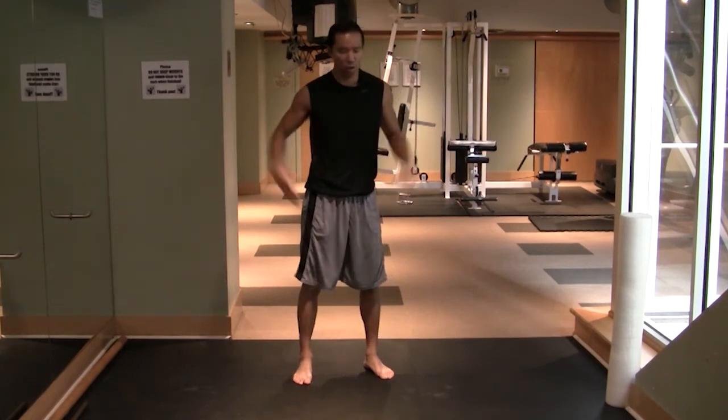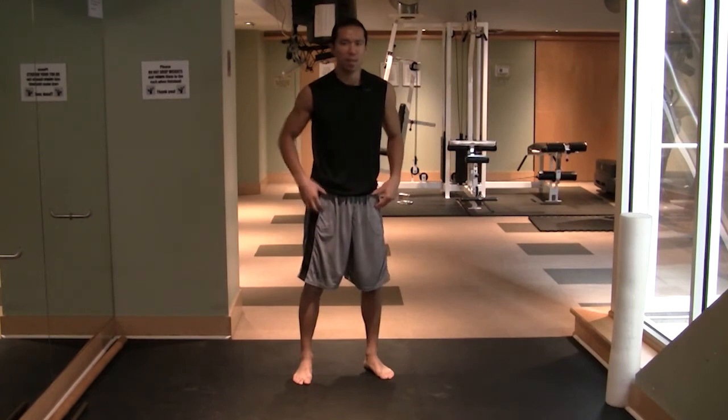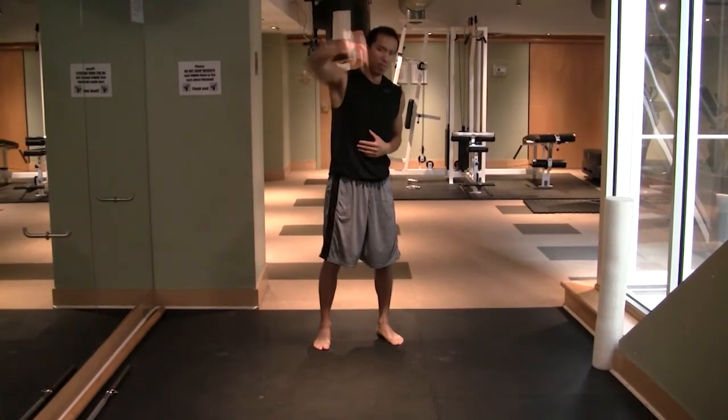Hope you enjoyed that exercise — try it out right now, it doesn't take any equipment. You'll feel how effective it is. Start to use it and love it as part of your warm-up. Thanks for checking out my video, I will talk to you soon. See ya!